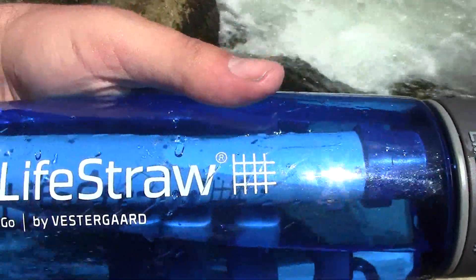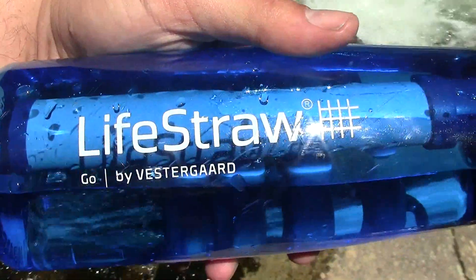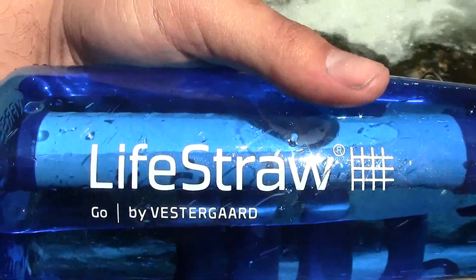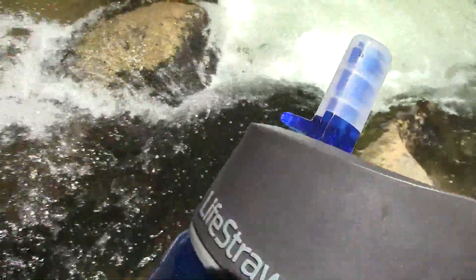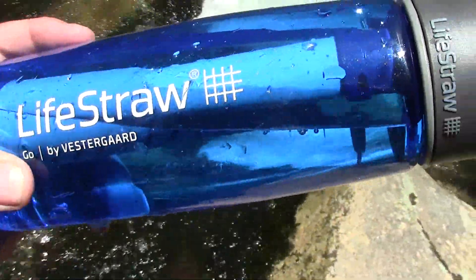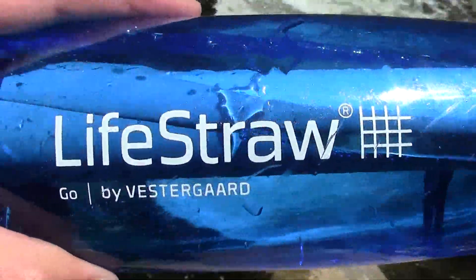If you want any more info about the company, be sure to leave a message or you can always look them up. You can buy one of these LifeStraw bottles, or just the plain LifeStraw, or the kids bottle. I got this one at Walmart — I believe this one was $34. The LifeStraw by itself is like $19. So if you want the bottle and everything, it's almost double, but you get a nifty bottle, carrier, and basically an all-in-one drinking system. I definitely say it's worth it.